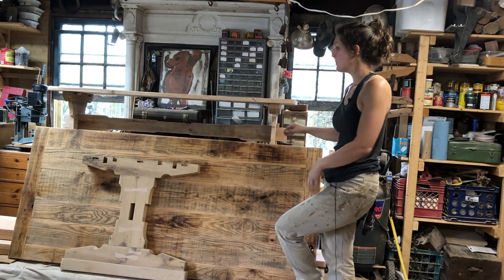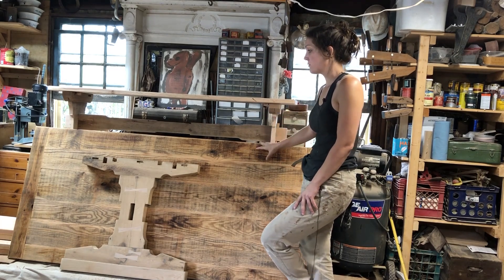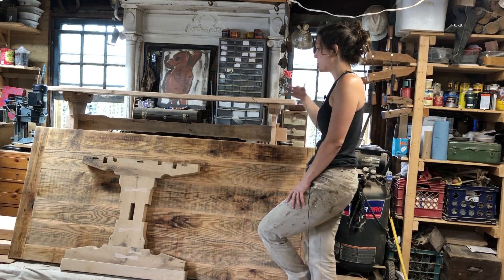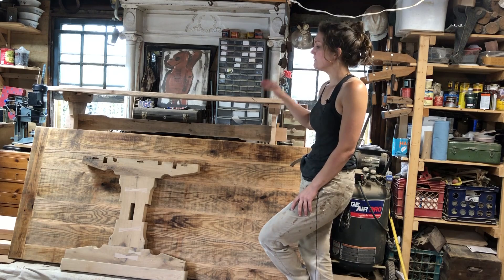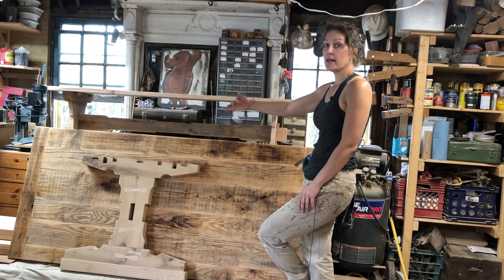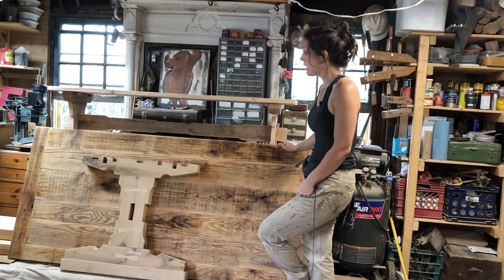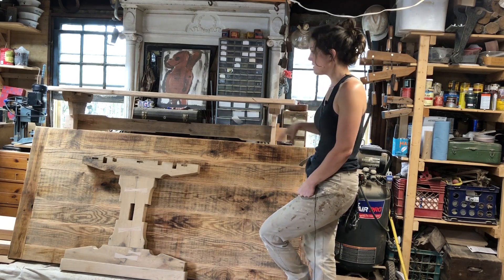The next series is going to be a multi-part series showing how I build a trestle style table. This table will have extensions on either end. As I've mentioned in past videos, unless I really have to, I do not prefer splitting the top and having it extend off the base. A more popular design, especially for trestle tables, is to add the extensions to the end.